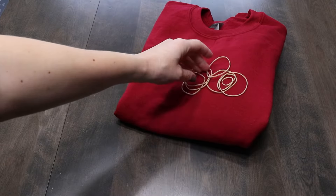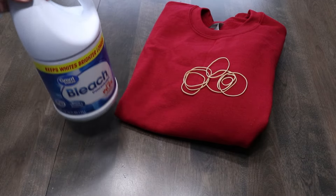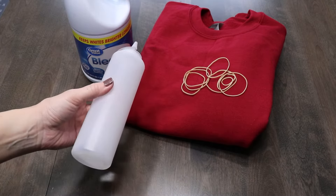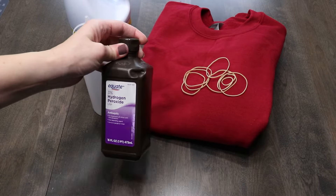You're going to need something that is a cotton or cotton-polyester blend. You will need bleach, a squirt bottle, some rubber bands, hydrogen peroxide, gloves to protect your hands, some plastic to protect the surface, and a plastic tub or something similar to work in.